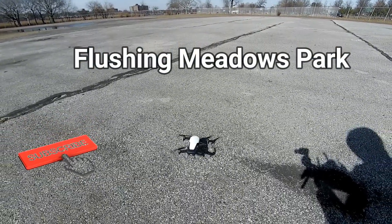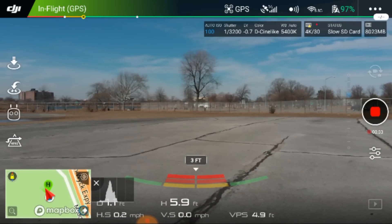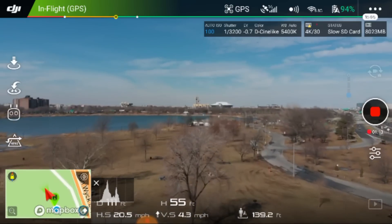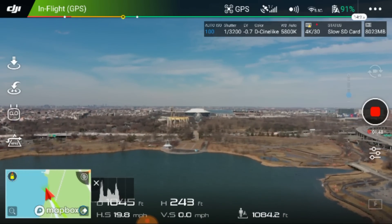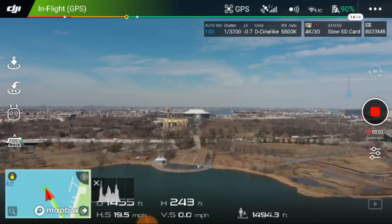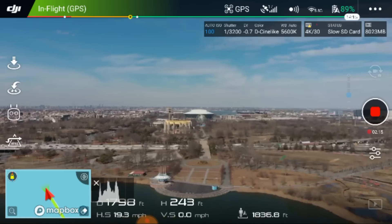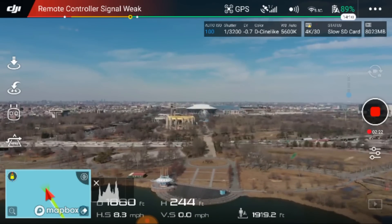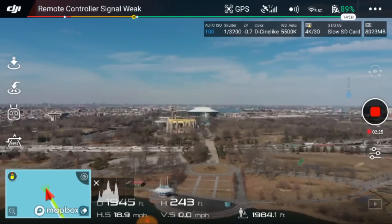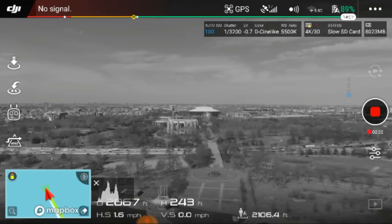Let's get this bad boy up in the air. We're on 5.8 automatic, so it will automatically look for the best frequency. Let's start heading out. Not bad on 5.8 — signal's actually looking pretty decent. Strong aircraft interference, there we go — 1,800. Remote controller signal, come on, give me 2,000 feet. There we go! Signal loss — 2,068, somewhere around there. Getting a little better — 2,213.